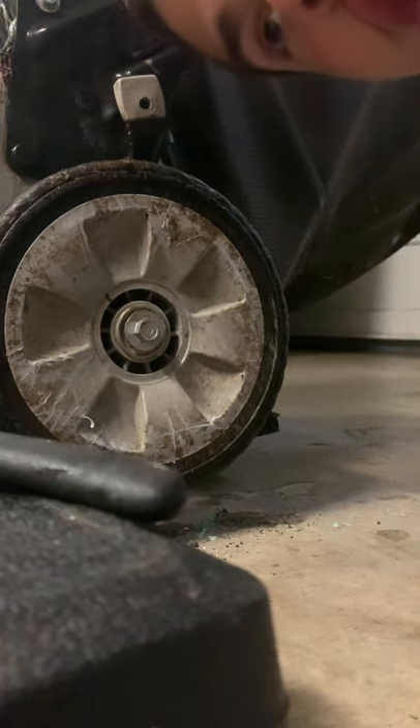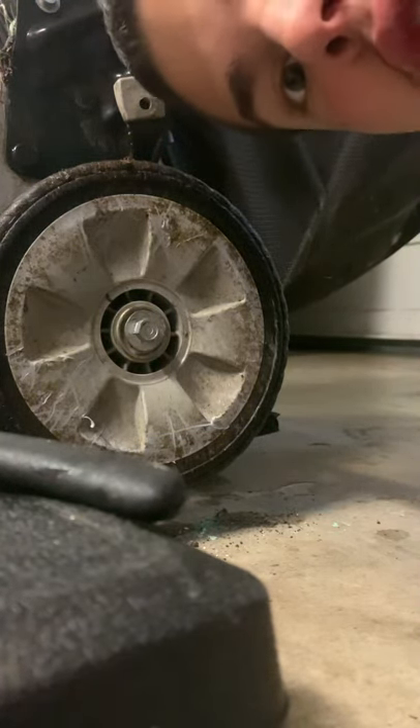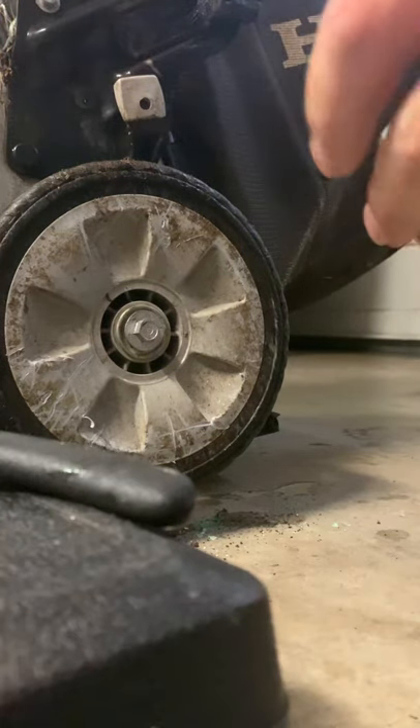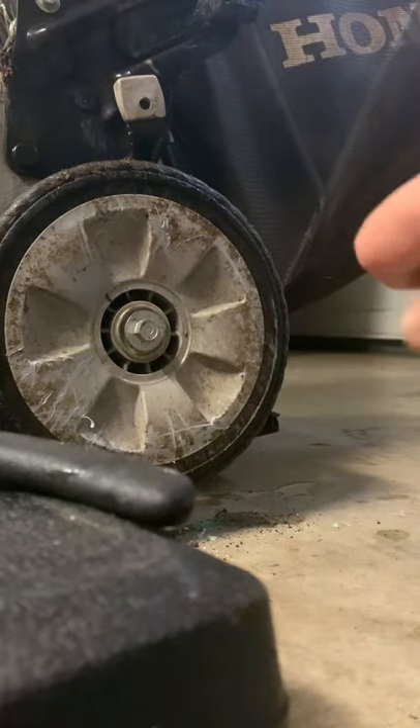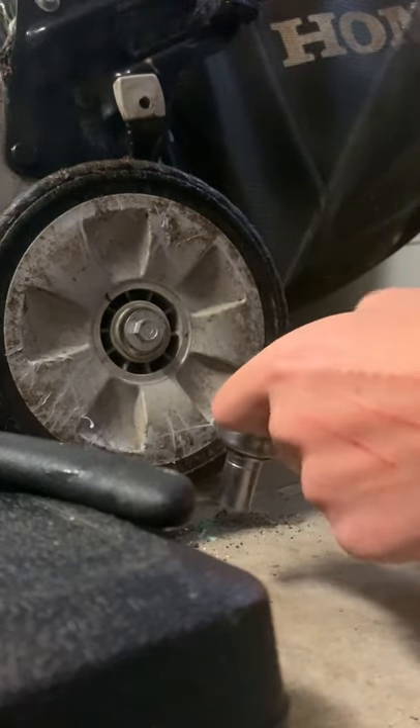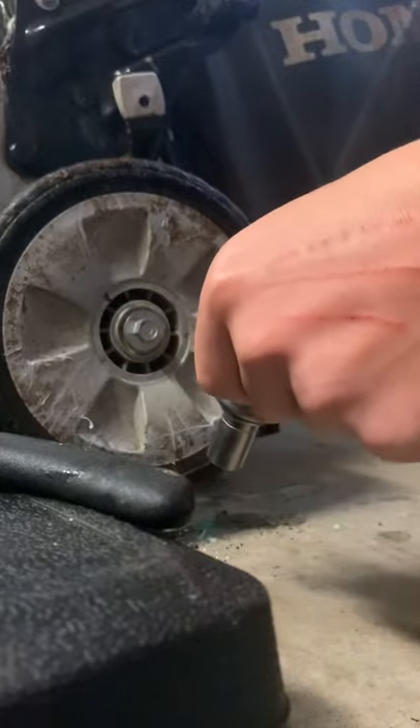Hello, welcome to the helpful channel. Today I'm going to show you how to replace the gear on a Honda self-propelled lawnmower.